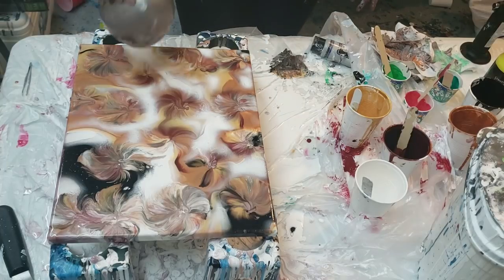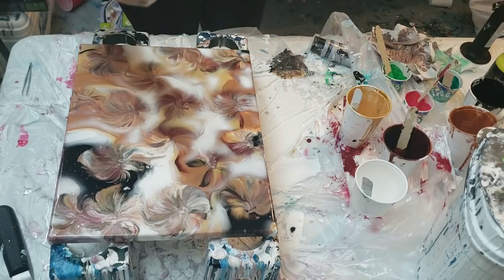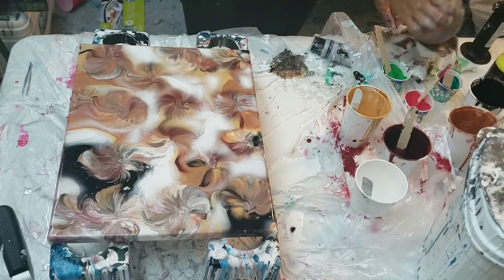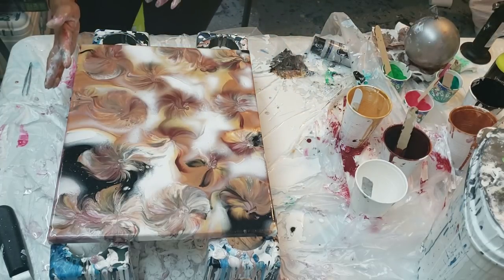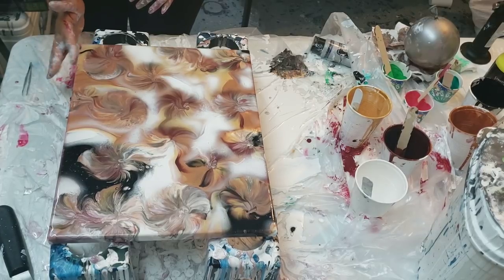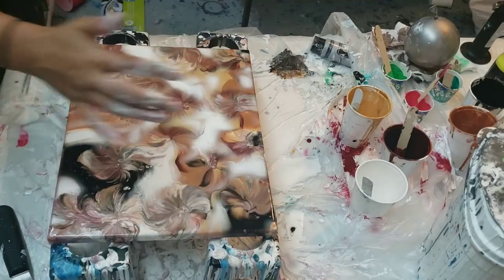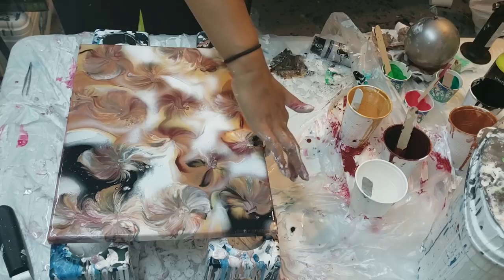I like it. You guys tell me if you like it. I like the kind of hazy white that's in the background. This is going to dry in full metallic colors. Why didn't you guys tell me my edges weren't covered? Shame on you — there were so many edges that weren't covered.